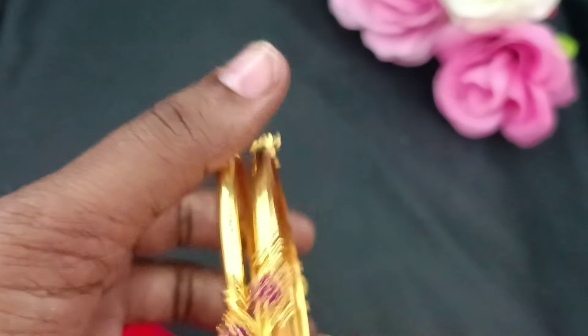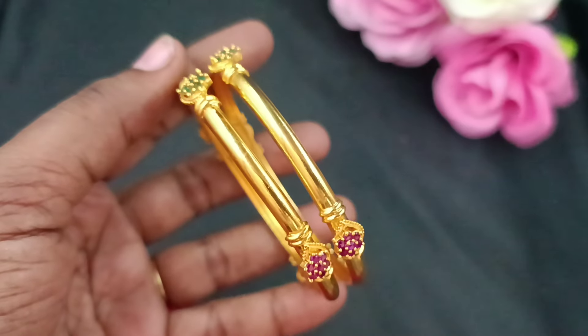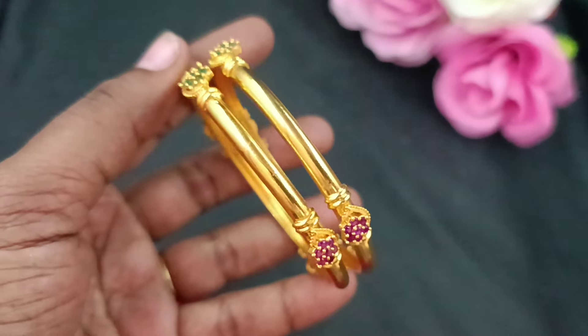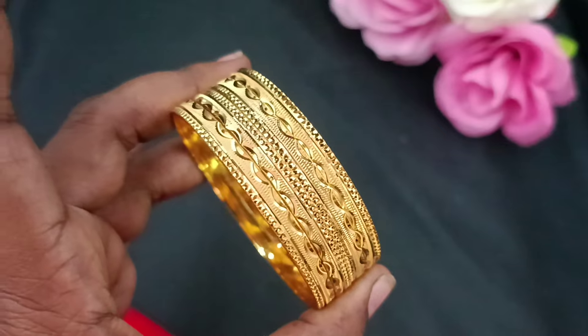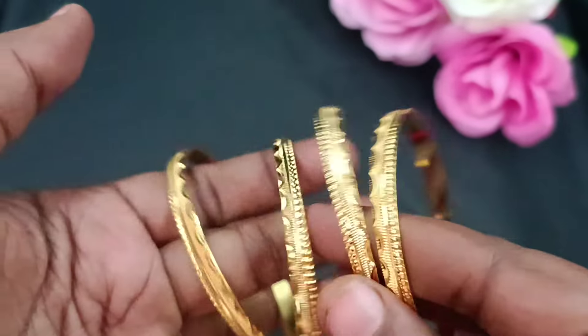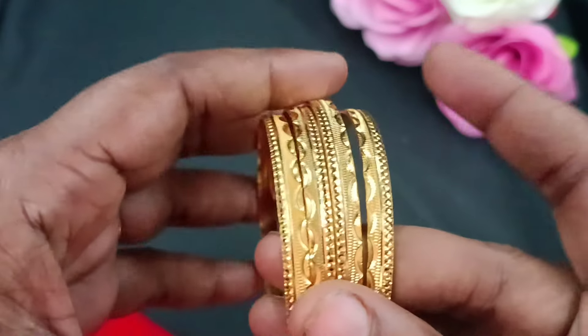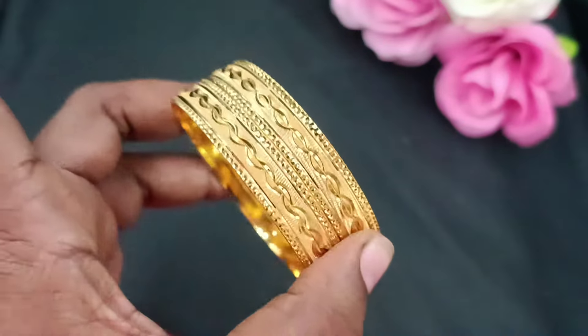Contact 9841865689 for inquiries and to place your order. This is the model — we can place it faster. Next, you can place the order in the set of bangles. This is the 4-set bangle pattern. Contact us for inquiries on the set finishings.